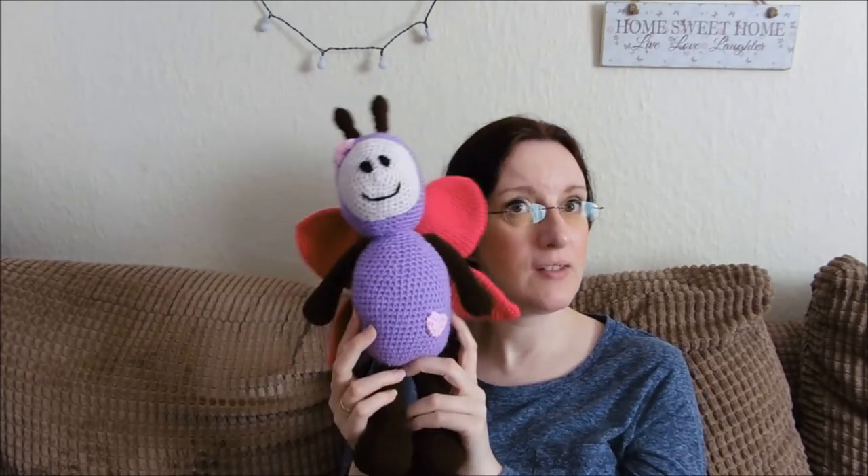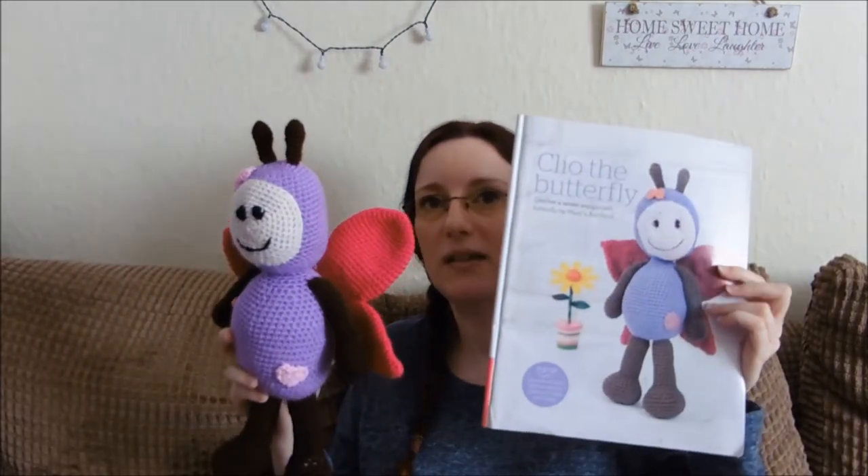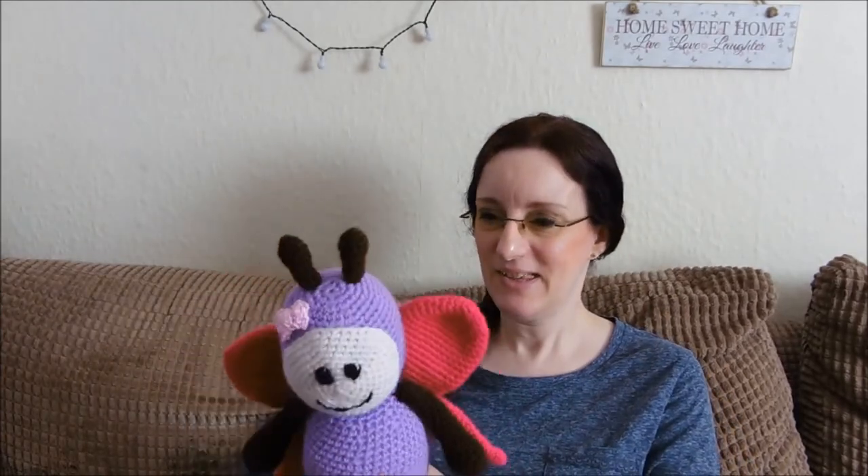I'm actually quite pleased with how it's come out. I'm pleased it's finished. Would I do it again? Possibly, but not in a hurry, just because I got so bored with the arms and legs. I think the result's pretty good — I'd like to know what you think. Even though I changed the yarn, it's not too far from the actual picture. I think I've got that pretty similar colour-wise. So that's Cleo — that's the name of it on the pattern.